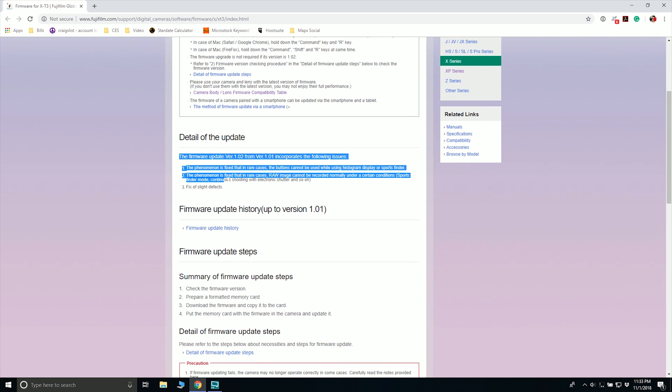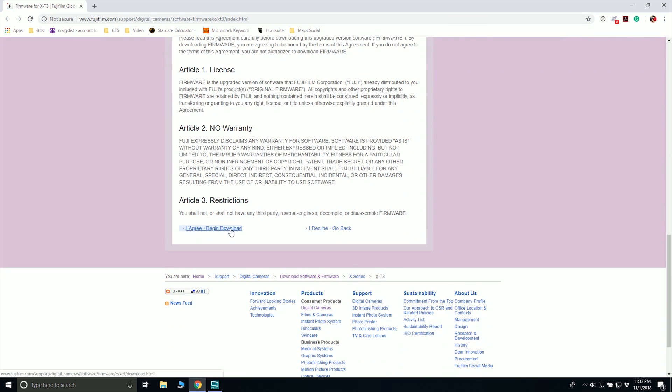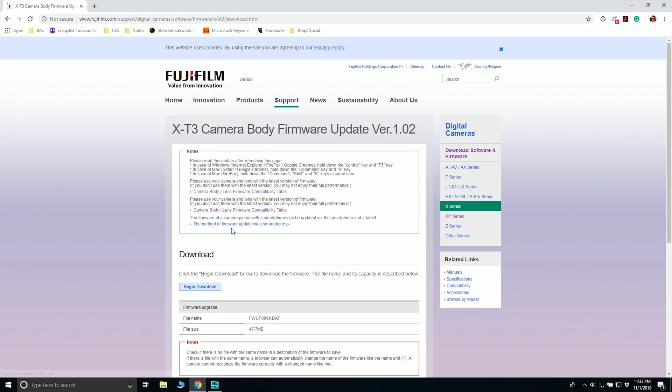We're going from version 1.01 to 1.02. The first issue they're fixing is that the buttons could stop working if you have the histogram displayed or if you have sports finder mode activated. I have not actually run into that problem, so I have not seen it.